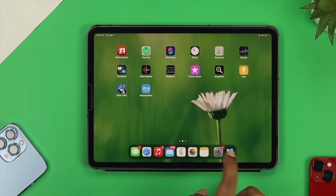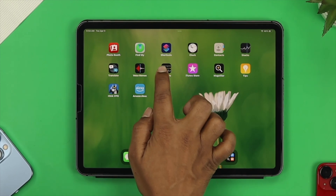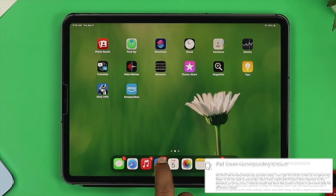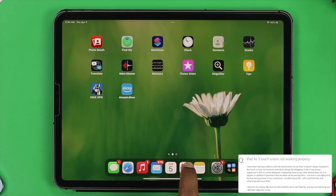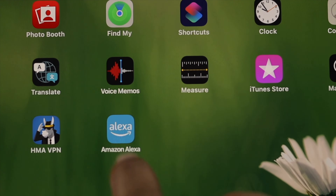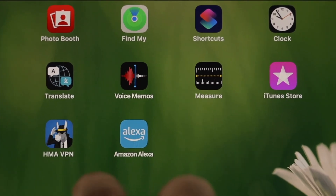Hey everybody, welcome back to the channel. If you have an iPad Air, iPad Pro, or iPad Mini, and all of a sudden your touch is not working, or your touch is completely unresponsive, or maybe some part of the screen's touch is working and some part is not, or maybe your touch is sometimes automatically working, or maybe it's not working at all.